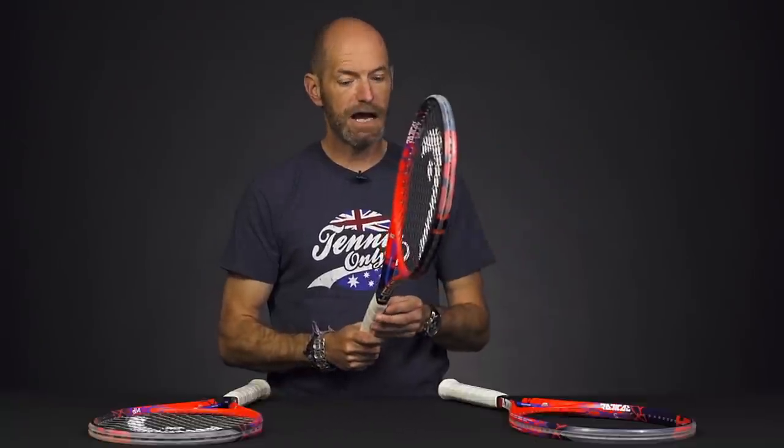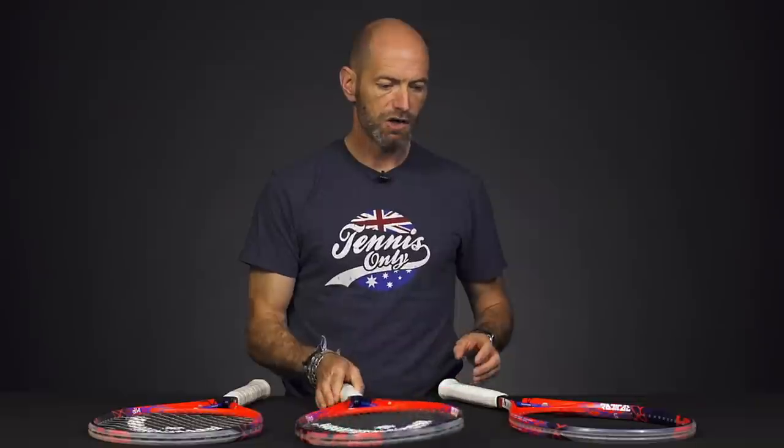So if you're looking for some big power and fun big hitting with some spin, the Radical Pro is a great racket to use.